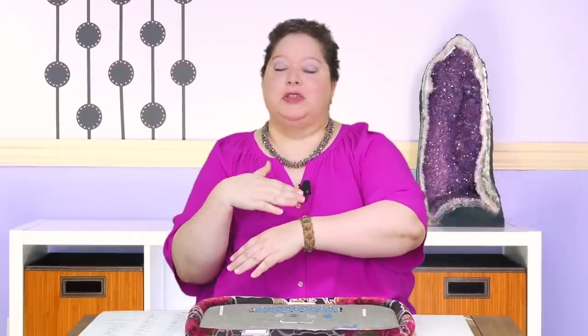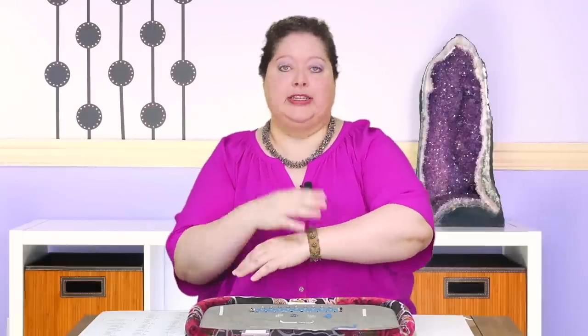I would like to point out my fabulous bracelet. I know it clashes with the blouse, but just don't pay attention to that part because the other colorway didn't fit my little fluffy wrist. So I had to go with the clashy one.